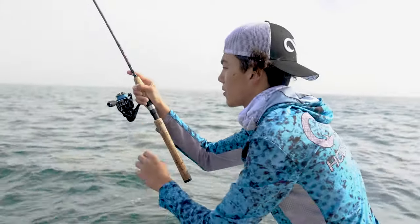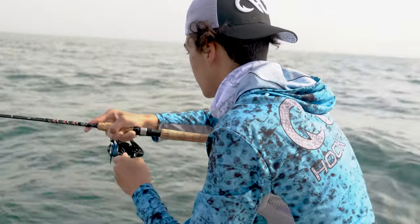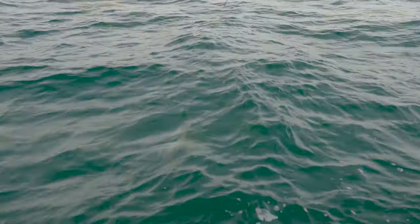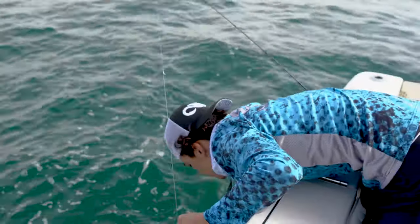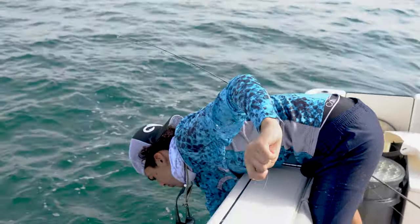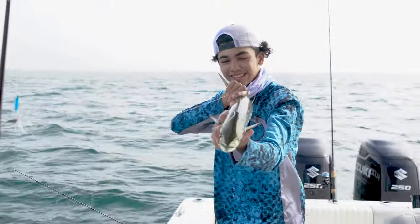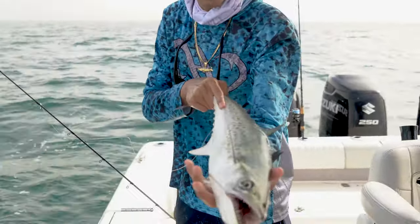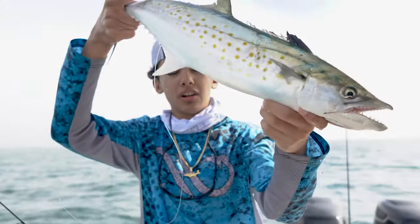Look at the size of that Spanish mack right there. Nice big mackerel — look at the size of that Spanish mackerel. On the 1K, 50 pound test, a little 4/0 long shank J hook.